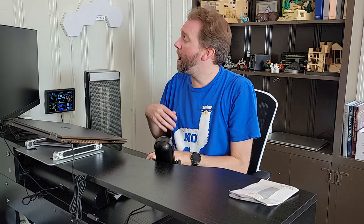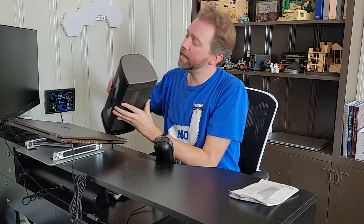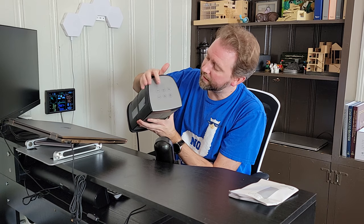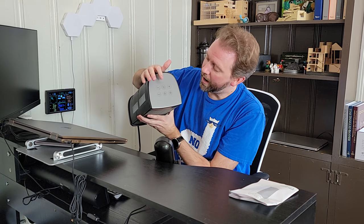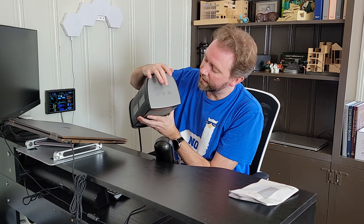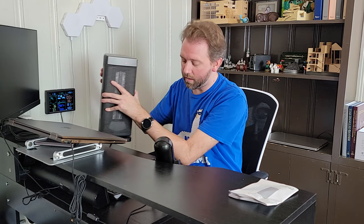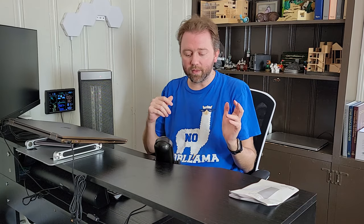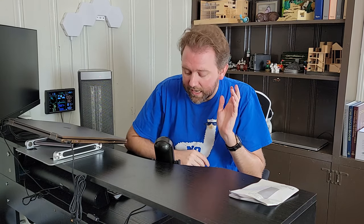On the unit itself you have the same controls — the plus and minus buttons, the eco button in the middle, the oscillating button, the clock, and the power button. I also want to mention there's a little mic button if you want to turn off the beeping.